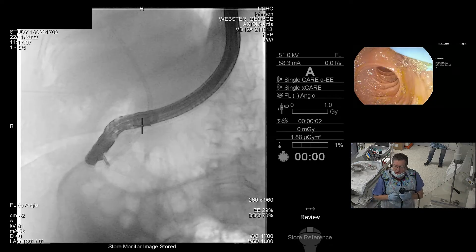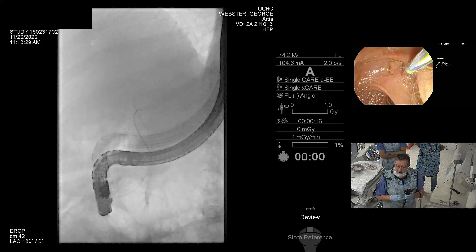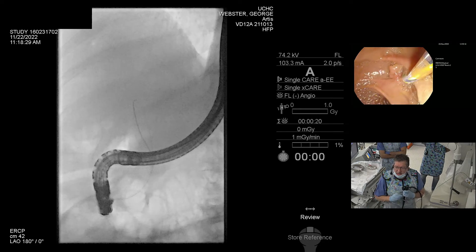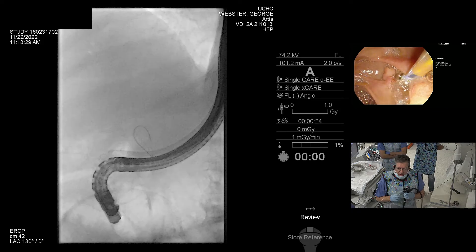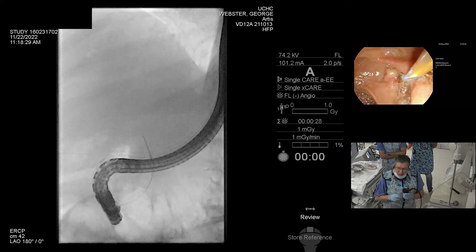I'm dropping the bridge down, just seeing if that'll come through nice and slowly. All of these complex cases — if there's ever a question about needing to stent the liver hilum — every case needs to go through a specialist multidisciplinary meeting.